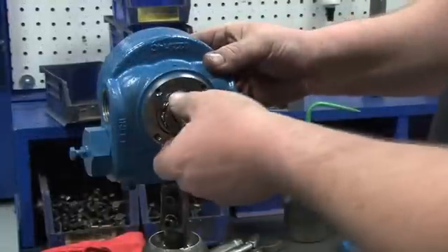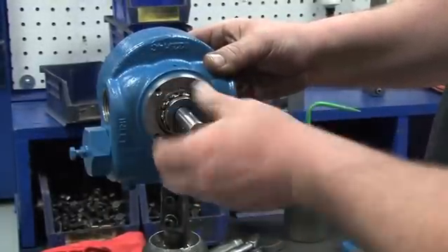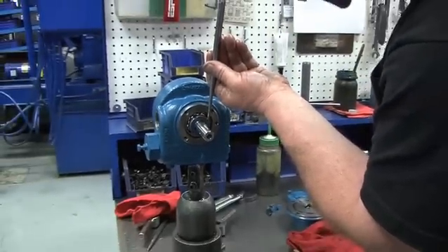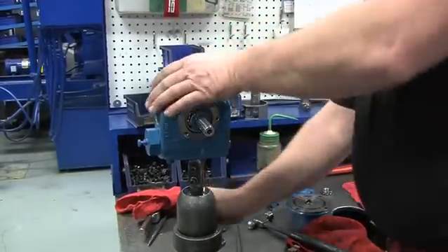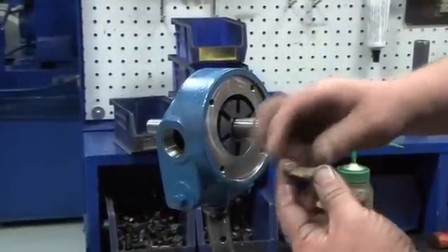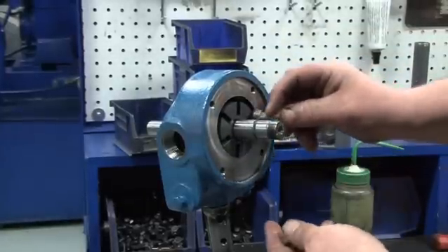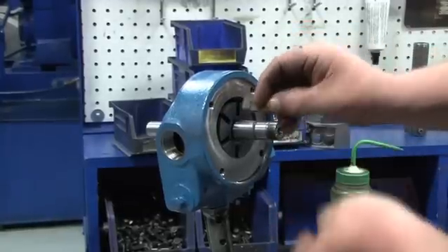Hold the rotor in place and use your hand to install the inboard lock nut and lock washer on the back of the cylinder to hand tightness. Then use a hammer and a punch or use Blackmer's lock nut tool to tighten it until you can't turn the rotor anymore. Next, install the vanes into the rotor with the open vane slot toward the valve. If installed correctly, the vane slot will be facing the discharge port. The vane slots would be visible when looking into the discharge port.